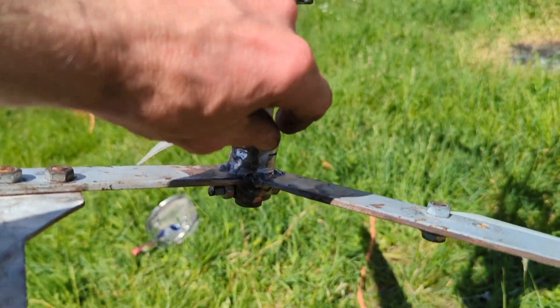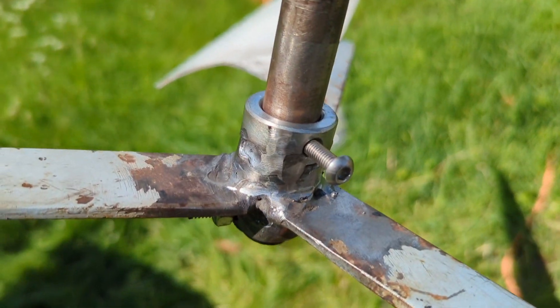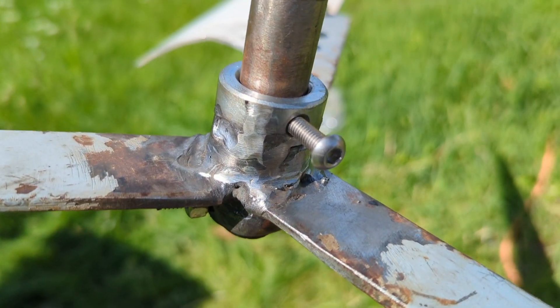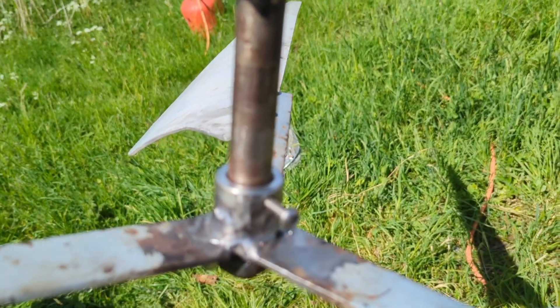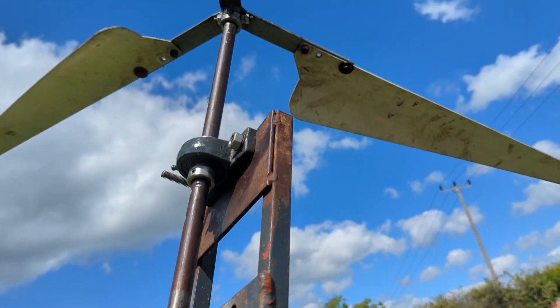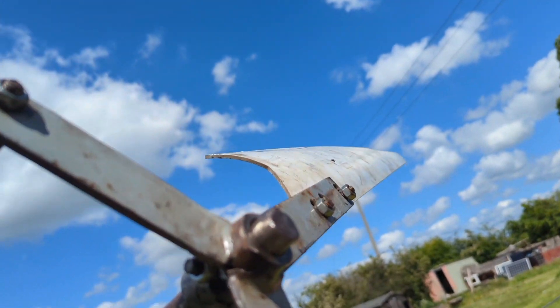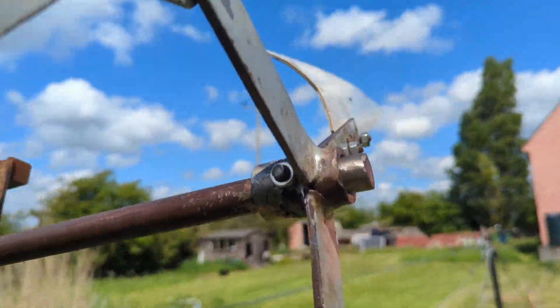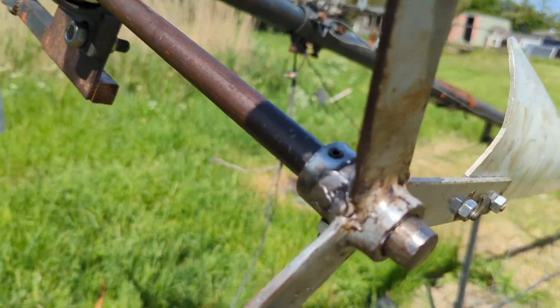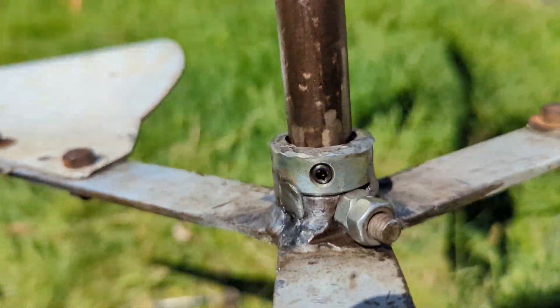Tiny little bit of wobble on the blades but nothing - actually, I need to before it goes up replace these crappy grub screws with better ones. So I've replaced the crappy nut - bolt sorry - with a decent one, and there's virtually no movement at all. Let's have a look at this one. All right, so I've got to do the same for that there.